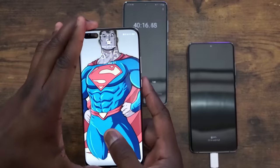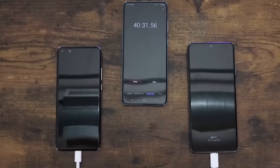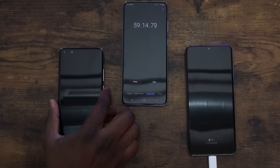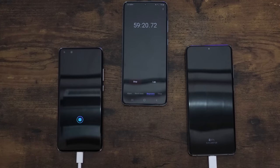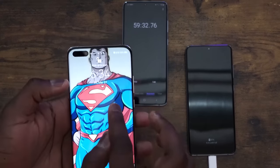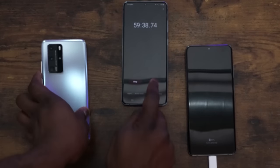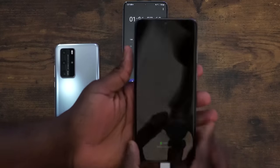With these numbers, the Huawei should finish under an hour, and the Galaxy should be coming close as well. At the 59-minute mark, the Huawei is at 99%, almost done. At 59 minutes 30 seconds, it is fully charged. And the Galaxy ends at an hour and one minute — basically 61 minutes. So that's actually pretty close.